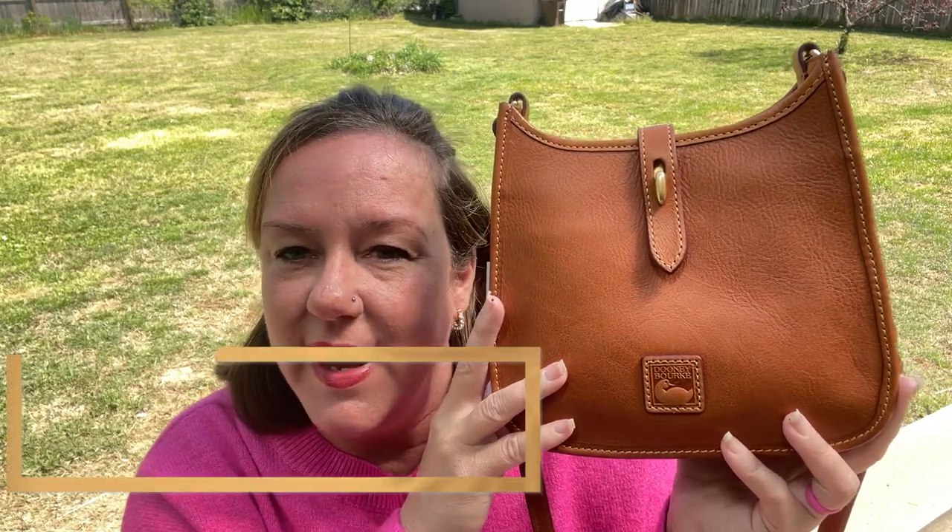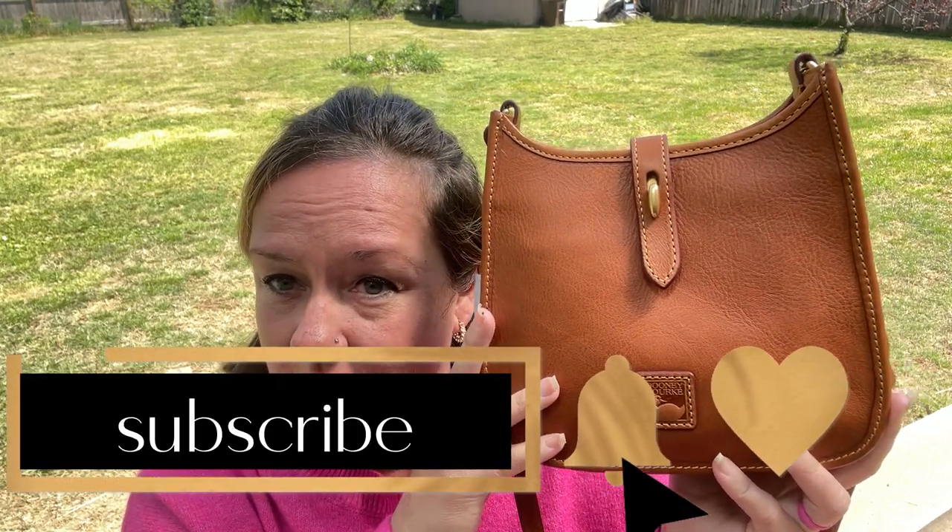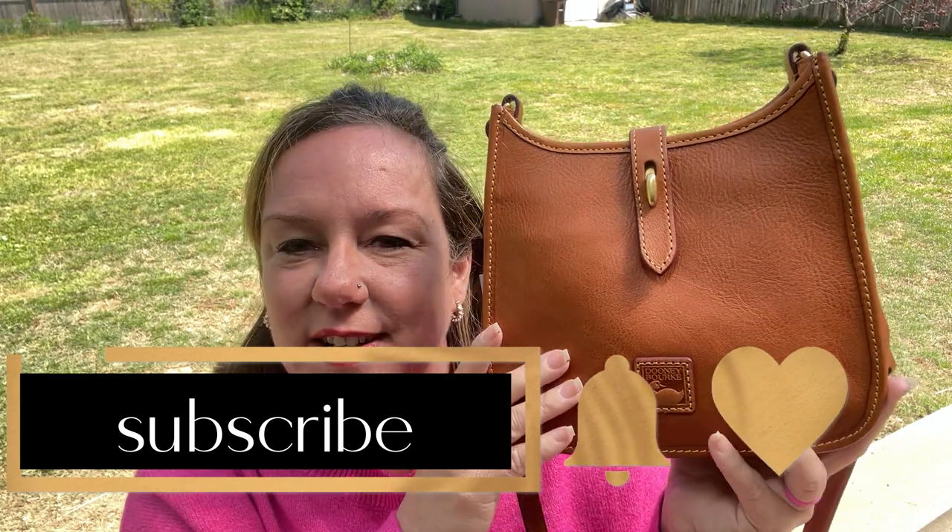Thank you for watching. I hope you enjoyed my birthday bag — the small messenger from Dooney and Burke. If you haven't already, hit that subscribe button. I have a giveaway at a thousand subscribers. Leave me a comment below and I will respond to all your comments. I appreciate you watching on this gorgeous day. Thank you again, talk to you soon, bye!